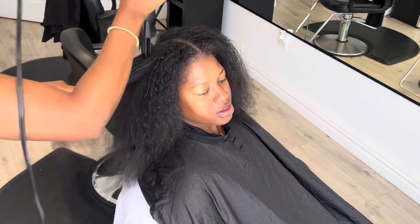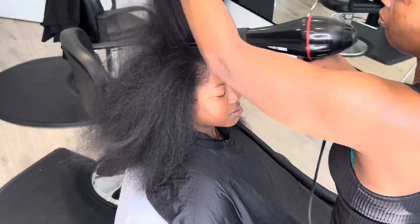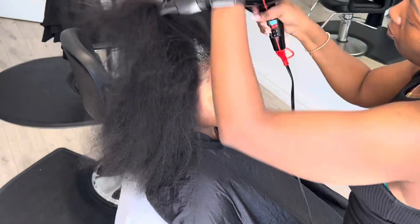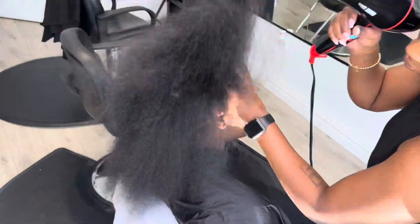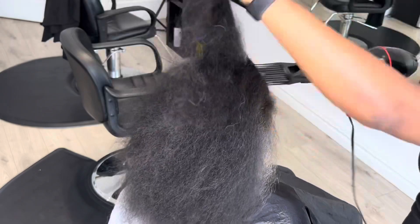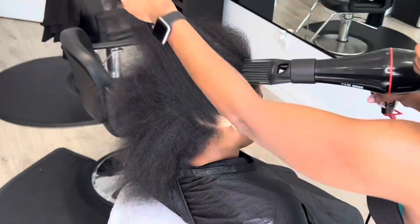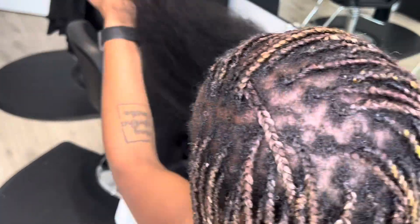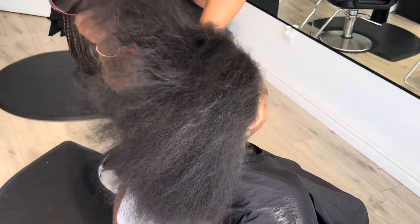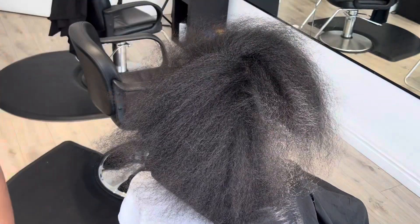Now I'm almost done with the blow dry. You can see me holding on to the middle part I patted before and blow drying that exact point — that point hardly ever dries if you don't do this, because you go right from it and left from it but nobody dries the center. So I always pack up all the hair in the middle of her head, blow dry through to the back, down to the nape of her neck, and make sure everything is dry.